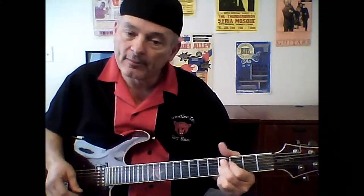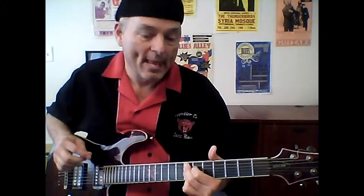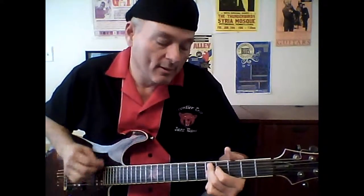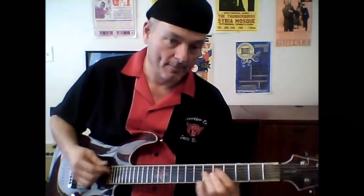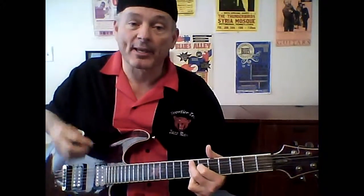Go down to the 4th. What I'm doing is instead of just going straight, I'm outlining a turnaround — I'm going 1, 4, 1, 5. Now we're back to the top again.